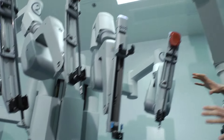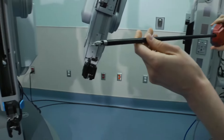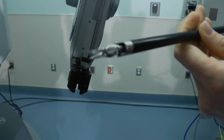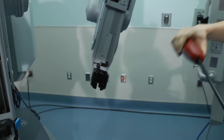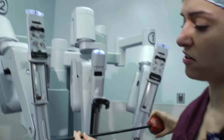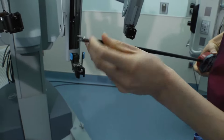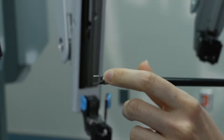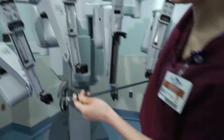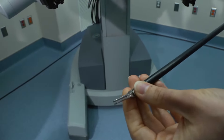To show you some examples of the instruments — this is a scissor, which we use for dissection. It's a tiny little thing, but inside the console it looks huge because of the magnification. This one is called a suture cut needle driver, which we use to drive sutures; it also has a little scissor inside to cut sutures. And this one is called a pro grasp, which we use to hold tissue — hold it out of the way, hold it aside, hold it for dissection.